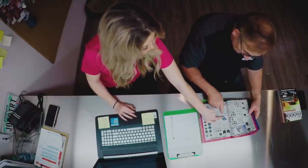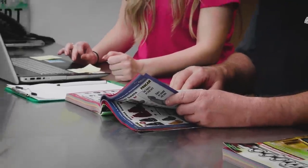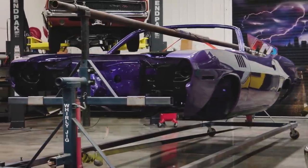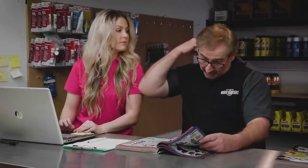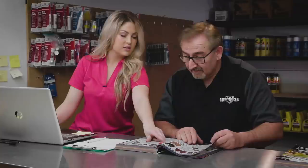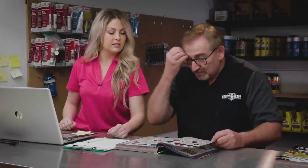Alyssa suggests the roadrunner horn from the catalog because it's purple. Mark rejects it — why would they put a roadrunner horn on a non-roadrunner car? Alyssa then spots some racing seats — Pro Car Sportsmen seats with cutouts. Mark rejects those too: if the owner wanted to race the car, he can do the seats later. They're an OE restoration shop, so they'll order the seats the car originally came with.